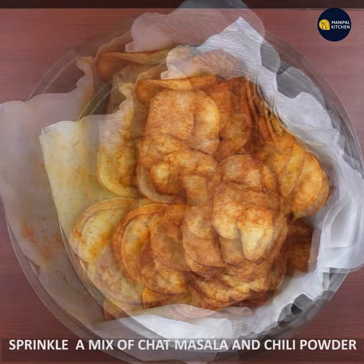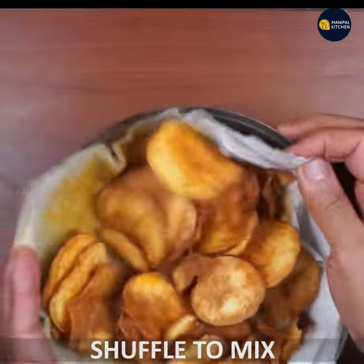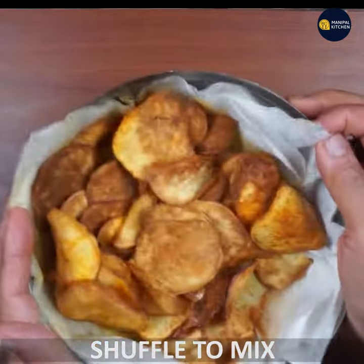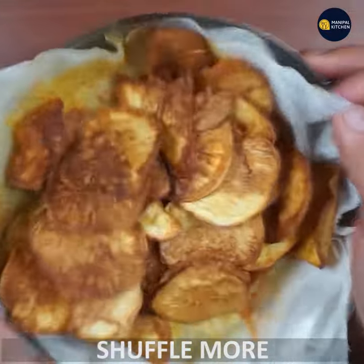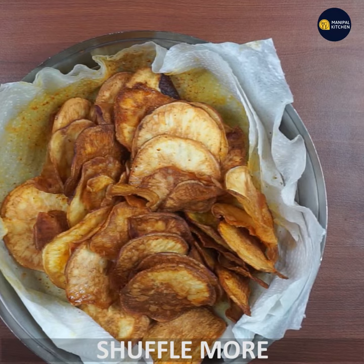Add them to a bowl and give a shuffle and mix. If you want to taste the full flavor, toss and mix the chips well with the seasoning.